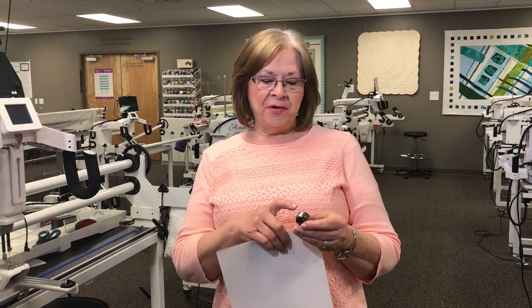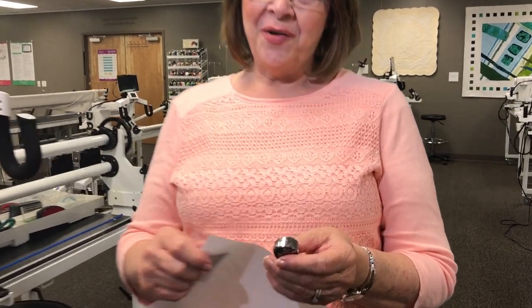Hi, did you know that you can get lint under your tension spring and your bobbin case? Let me show you an easy way to get that lint out. Come on in and I'll show you.